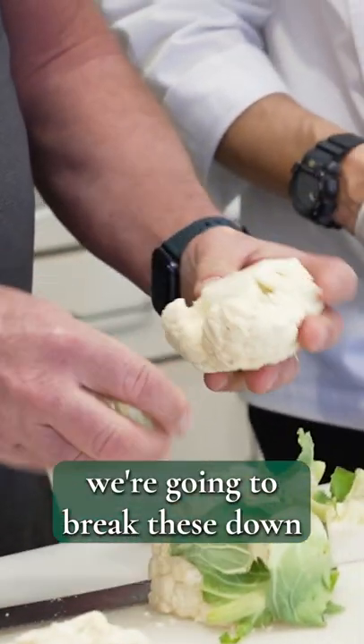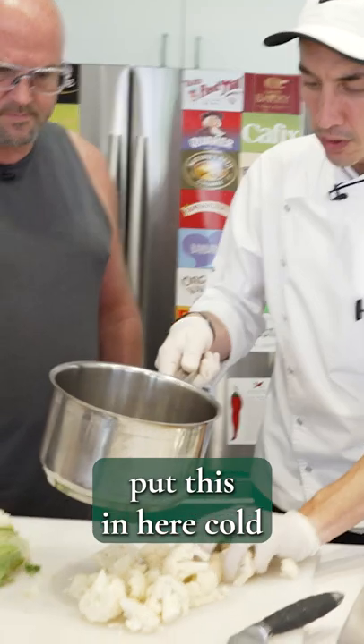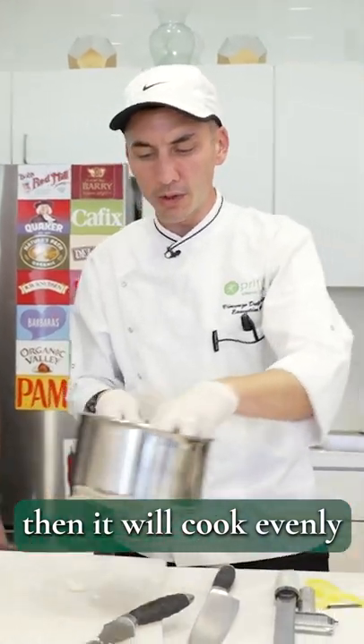We're going to break these down into basically little smaller florets, about this size right here. You can break them down with your hand, and break them down even smaller if you want to. Put this in here cold. This water will take about two or three minutes to come up to a boil, and then it'll cook evenly from there.